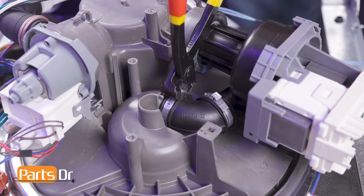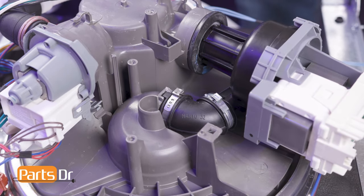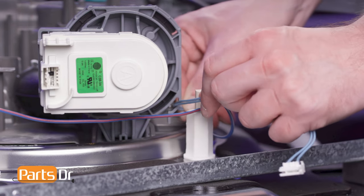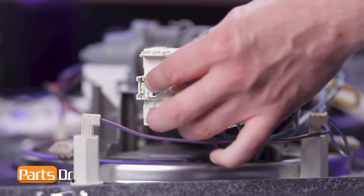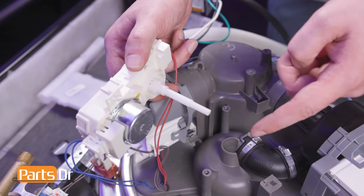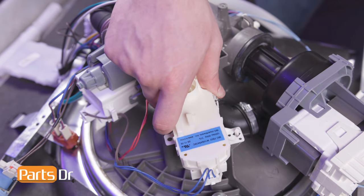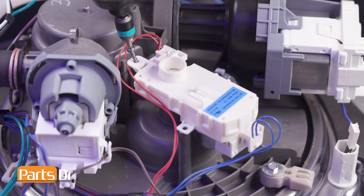Using the Odecker pliers, crimp the clamp to secure the hose in place. Note that the Odecker clamp will bend into a loop shape when tightened and cannot be reused once it is crimped. Then, route the wire through the retainer and reconnect the electrical connector. Now, reinsert the diverter motor actuator shaft into the sump while aligning the screw holes, then reinstall the screws.